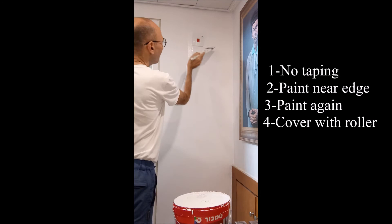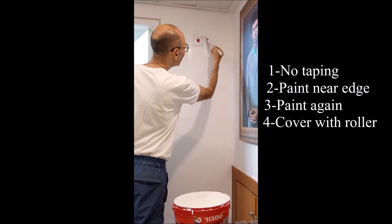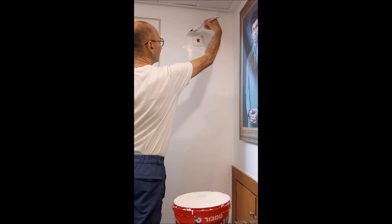Same thing on the bottom — close and closer. Once again, close and closer, and on top is very easy because it's hard to see anything. The roller will cover the rest. That's it, very simple. PaintingIsrael.com. Thank you.